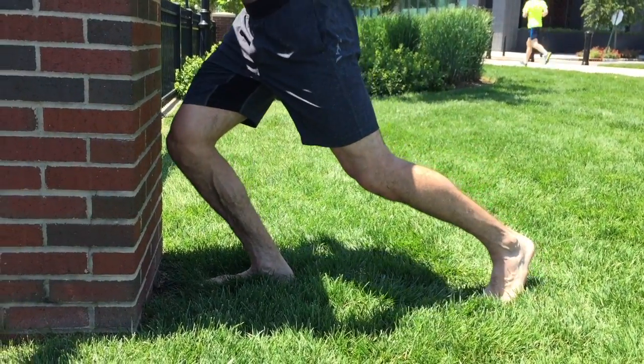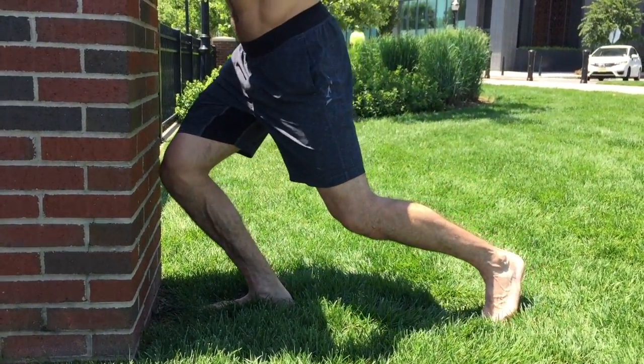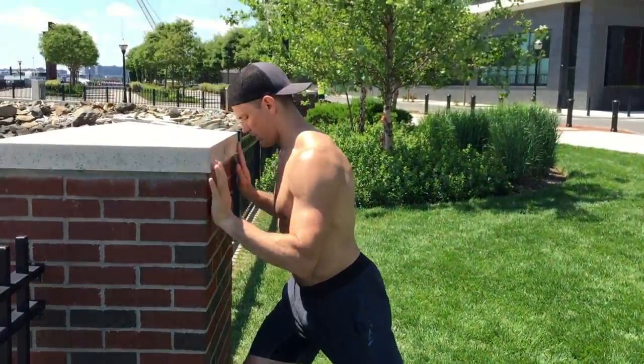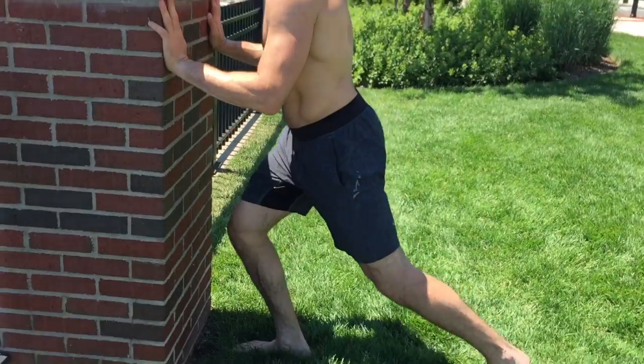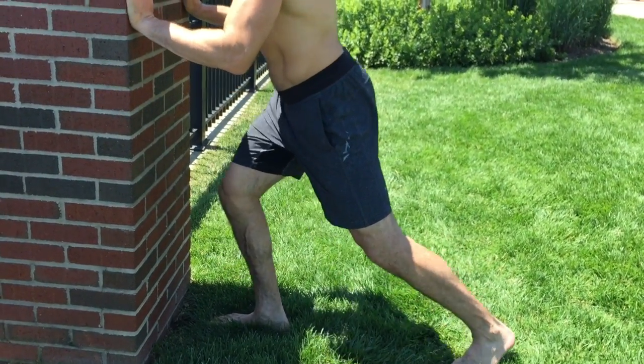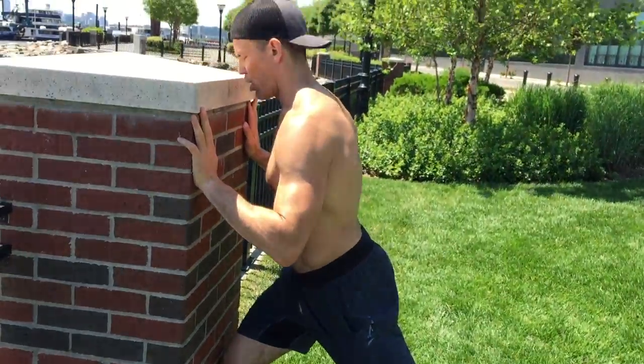Push in, right about the right distance. Keep the heel on the floor — keep the heel on the floor. That's going to help open that up.